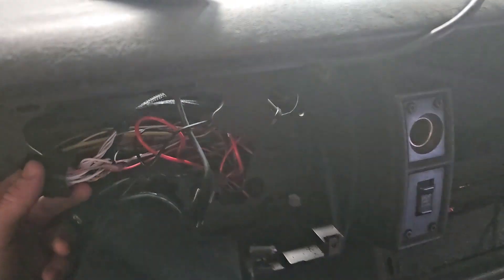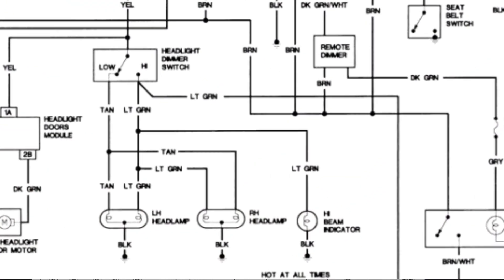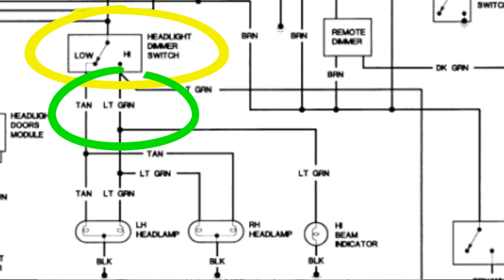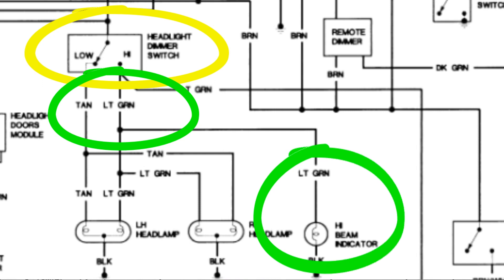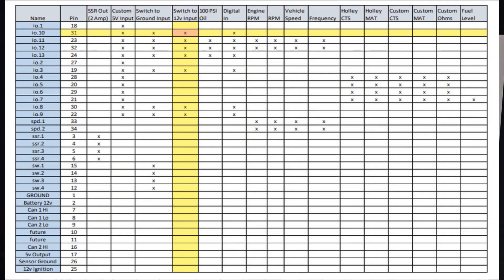First thing, we're gonna remove the dash and pull out the connector from the back to identify which pin for the wiring. In the body wiring diagram for the 489 Camaro, we want the headlight dimmer switch — there's a light green wire going out under the hood and one that goes to the high beam indicator on the stock dash. So we're looking for light green.